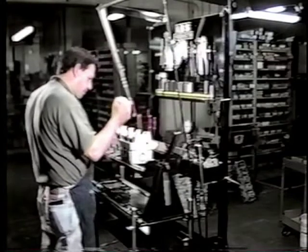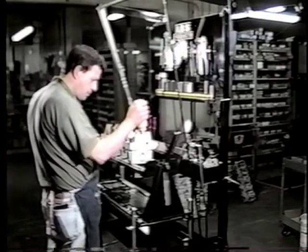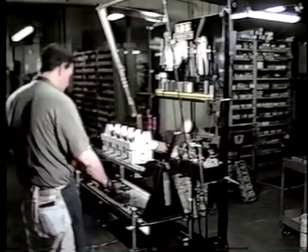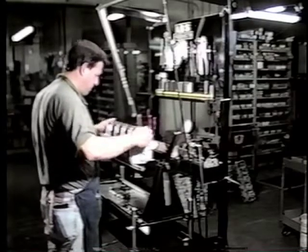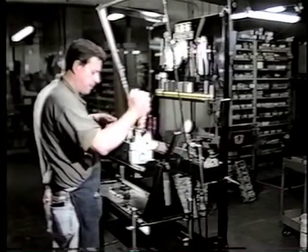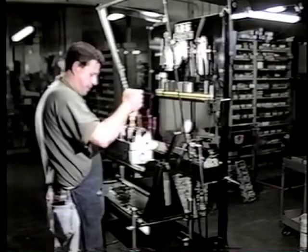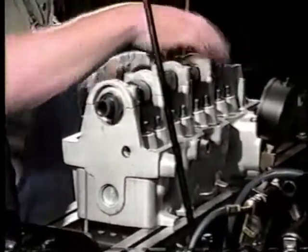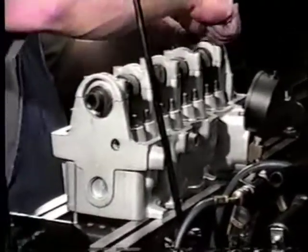Now we put the cam in while it's up on the fixture. Now lubing all the mains and all the lobes. On those lobes, if you're not putting in a fresh ground cam, you need to look at it to make sure the top is squared off — if they're worn, they should be polished off square. The followers should be squared off too, because if they're not, shortly down the road they'll ride on the high spot and you'll lose your adjustment.